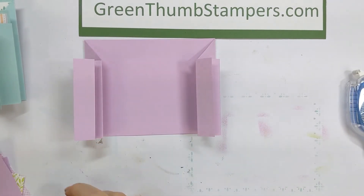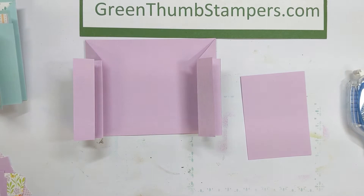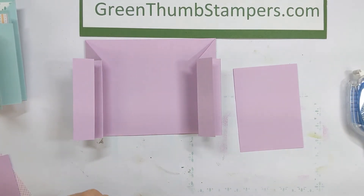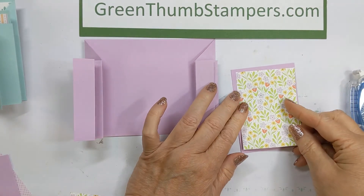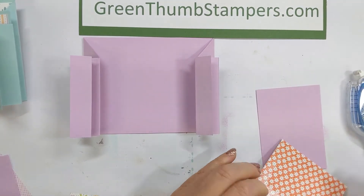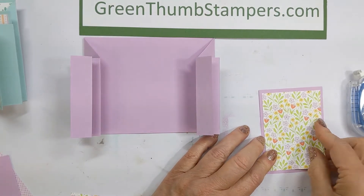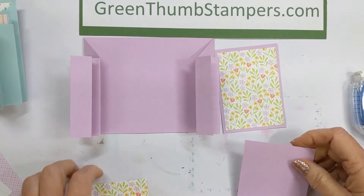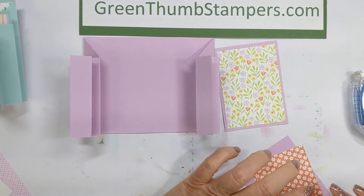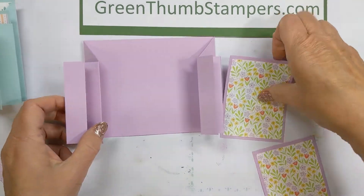Now moving forward with the actual colors: we have two pieces in our fresh fuchsia base color measuring 2¾ by 3¾ inches. Then you're going to use some designer paper — that is at 2½ by 3½ inches. I used the butterfly paper from the annual catalog six-by-six pack. Just glue those on. You can go with a slightly smaller border if you prefer. You've got two of those. These two panels will go on the inside and cover up where you glued the earlier piece.